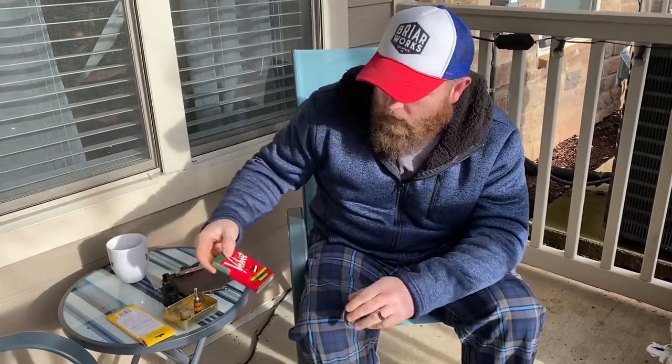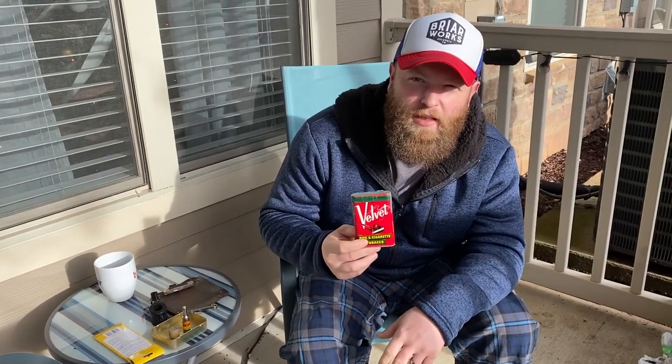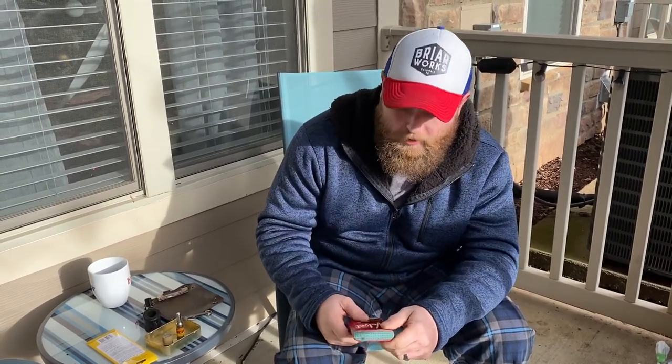Good morning, YTPC. Hope everybody's having a fantastic holiday season. We ain't got but a couple days left until the big day, but I did promise a couple of you that I would be opening this tin of Velvet from the 40s or 50s that I won from LA Pipe Smoker. So I wanted to do that while I had some time.